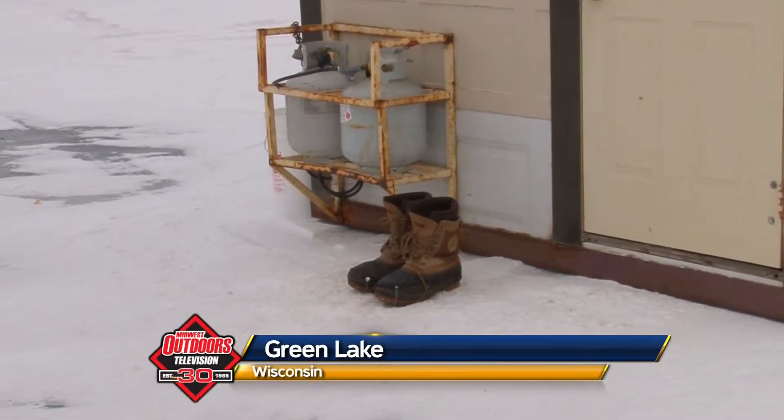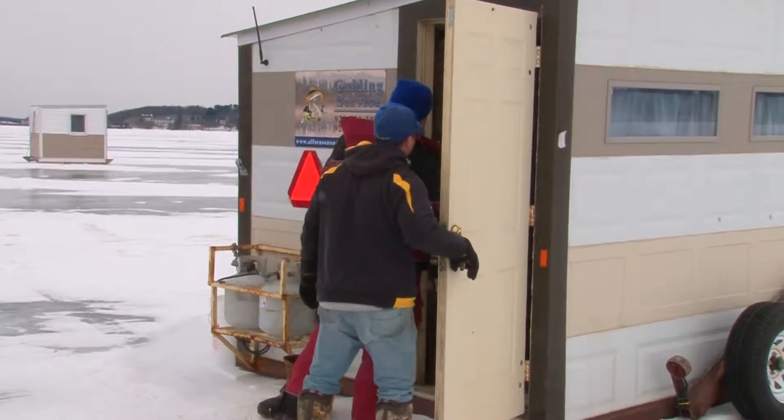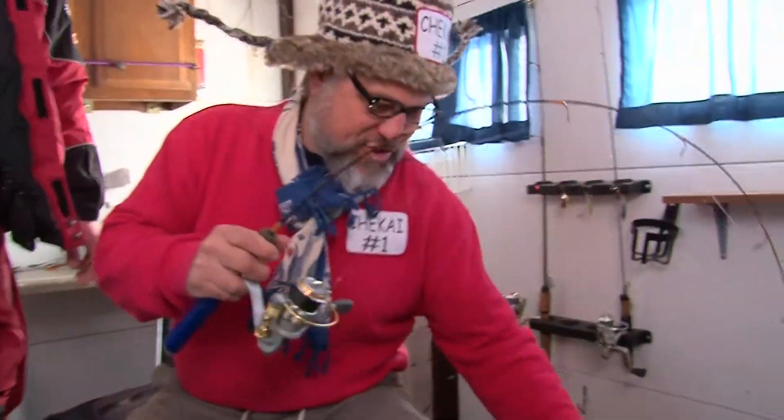Whose boots are these here? Let's see what's going on here. Check Eye! What are you doing in here? Hi boys! I thought I fired you. You did, but I come back. I'm catching fish. Lookit! I already got a two trout limit.